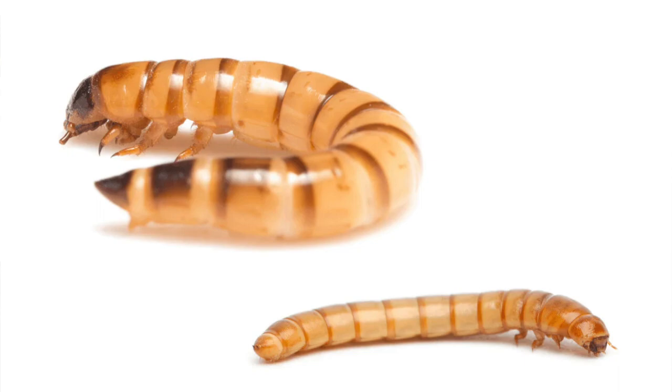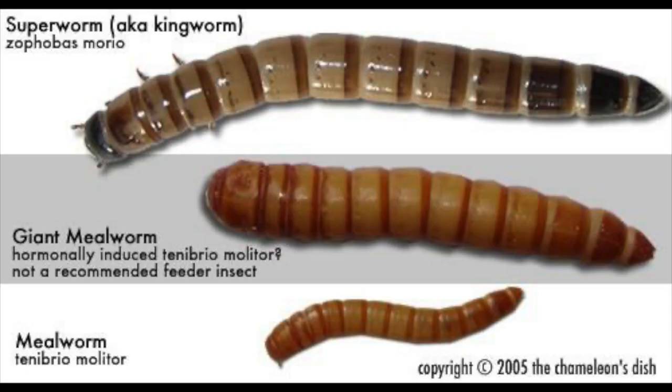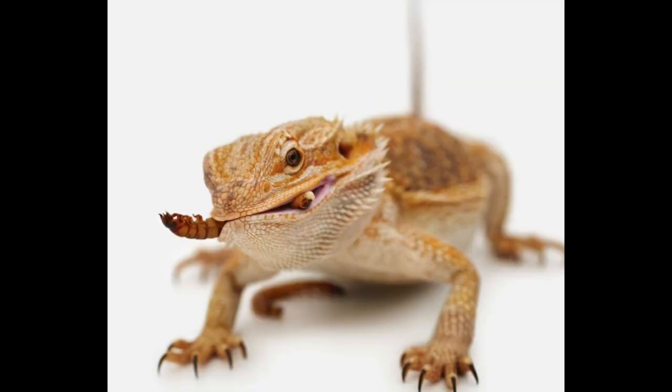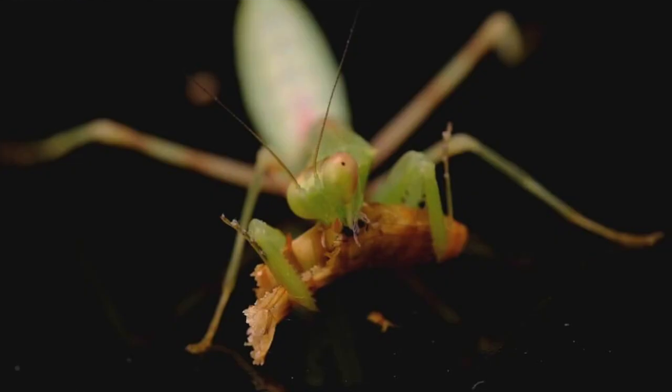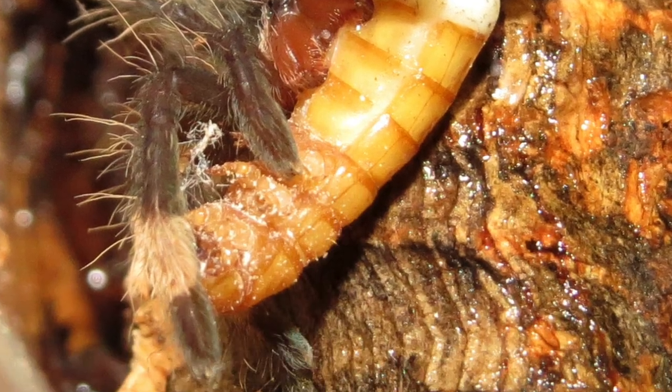Mealworm and superworm beetles are well known in the hobby as they are widely sold as feeder insects. Mealworms are smaller than superworms, so all instars are convenient for feeding small reptiles, birds, and invertebrates such as mantises, juvenile and dwarf tarantulas, etc.